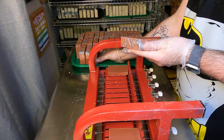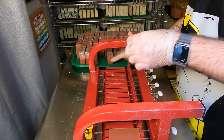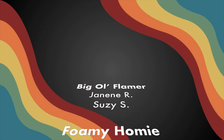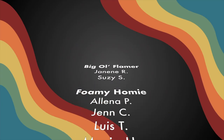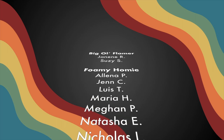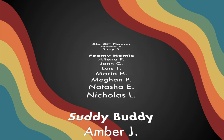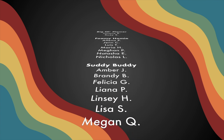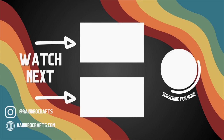Another way to support Rainbow Crafts is by joining our subscription service. We have a soap of the month club and also a candle of the month club, so if you want a Rainbow Crafts product sent directly to your house every single month, check out our website, rainbowcrafts.com, for more details. We appreciate each and every one of our subscribers. Thanks for watching — don't forget to subscribe to the channel, like this video, and comment below your favorite diva. Thanks, bye!